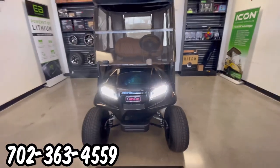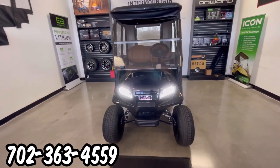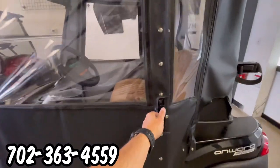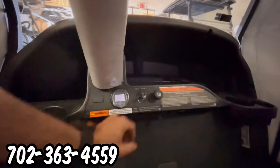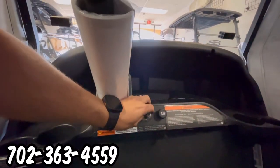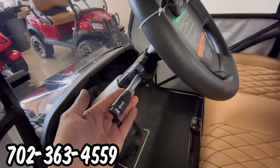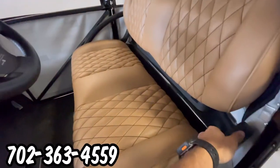LED headlights front, rear LEDs, blinkers — full light kit. At the end of the steering column, we have the turn signal handle with the horn button on the end.